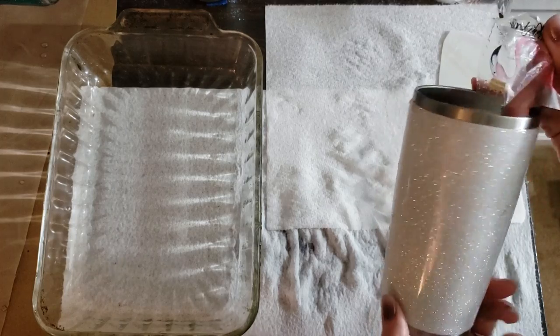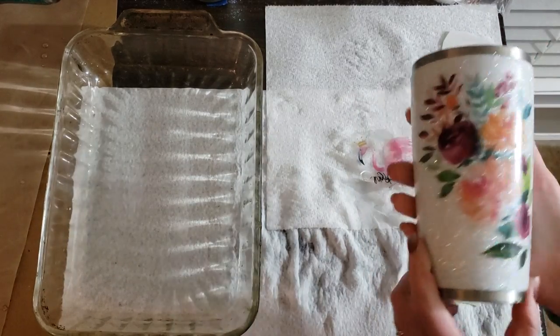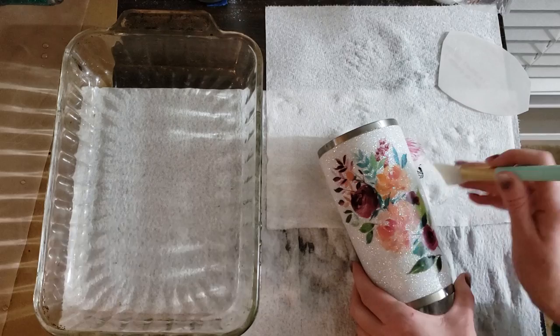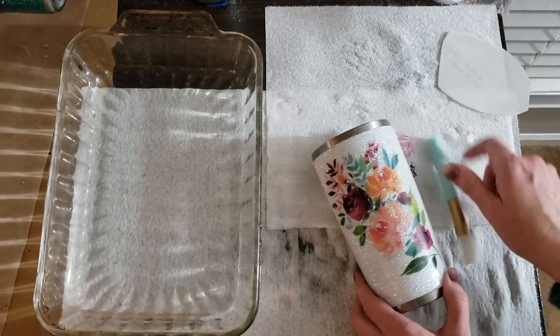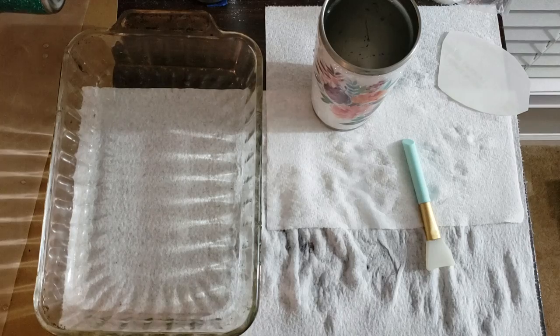I'm gonna go ahead and take this one off because we can't keep it like that — it wouldn't be very good if it was all backwards. This one we may end up having to keep because I really am digging that cup; we might have to make it a for-sale cup. We'll see how it turns out in the morning. If you have any questions let me know — I appreciate you guys watching and thank you so much. Have a great night!